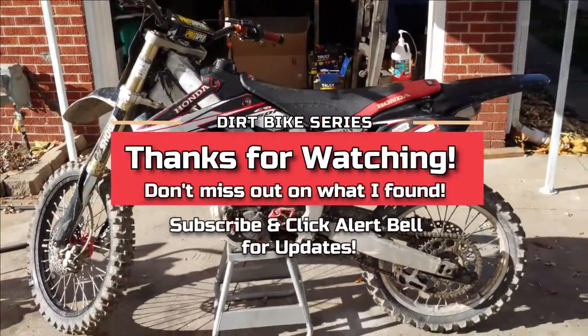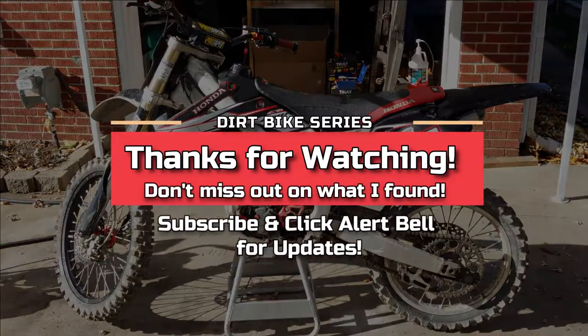Alright guys, I'll bring you back when I get it cleaned up and start tearing into things.